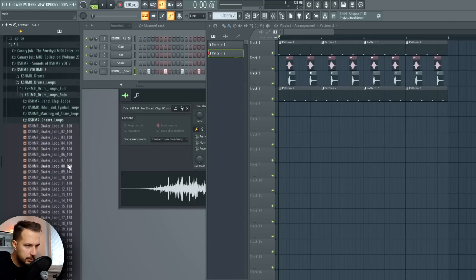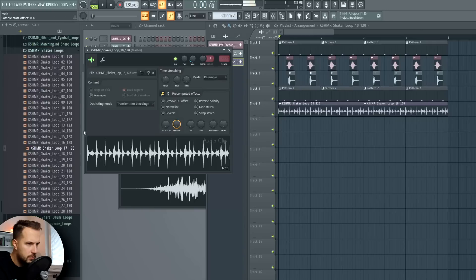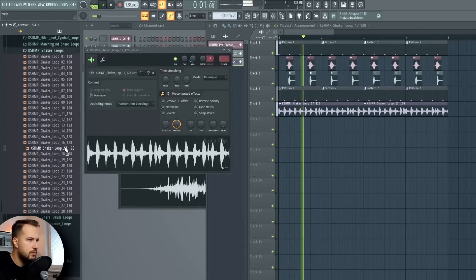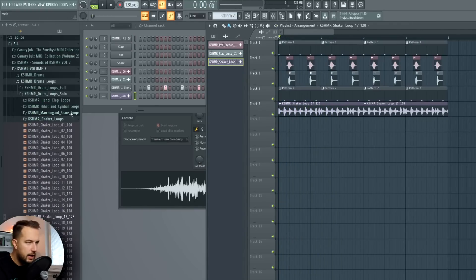Okay, so the drums are pretty much ready. Let's see if we can sneak in a loop in there - maybe shakers. Change the BPM to 128 and let's see. Yeah, I think we can sneak it in just in the background, and then our drum loop is officially ready.